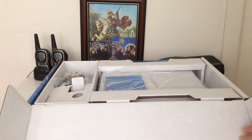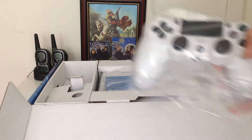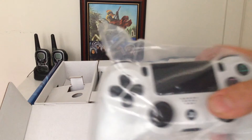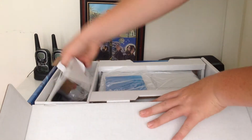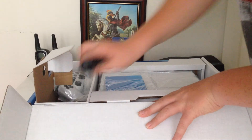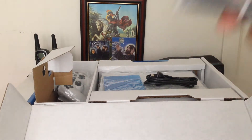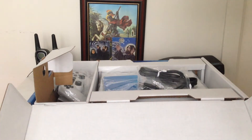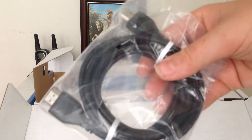Ok, so the first thing you see is the white DualShock 4 controller which is improved a lot over the DualShock 3. Then you open up the side, there is the power cable, the USB to micro USB cable, a mini headset and HDMI cable.